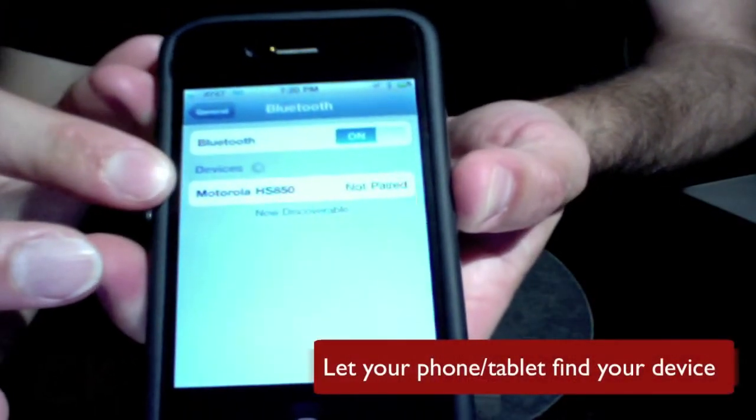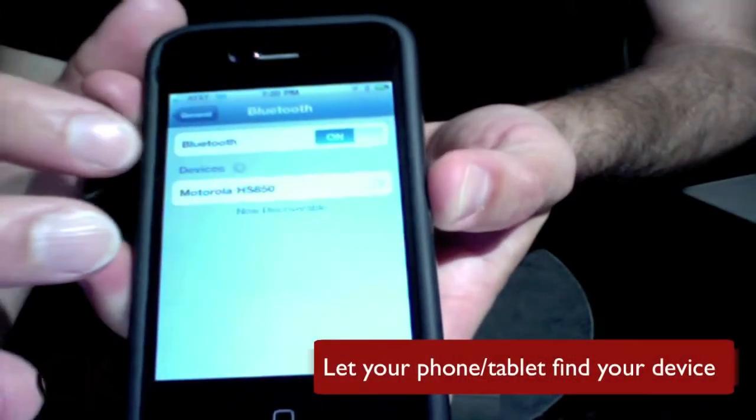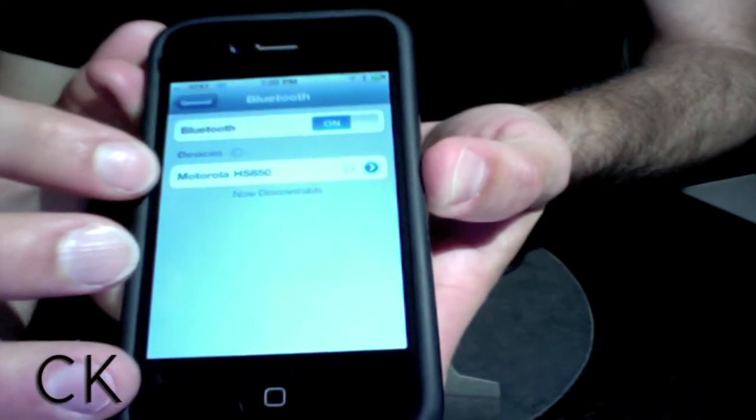As you can see, my phone has picked up this Motorola device. To pair the two, simply tap on the device.